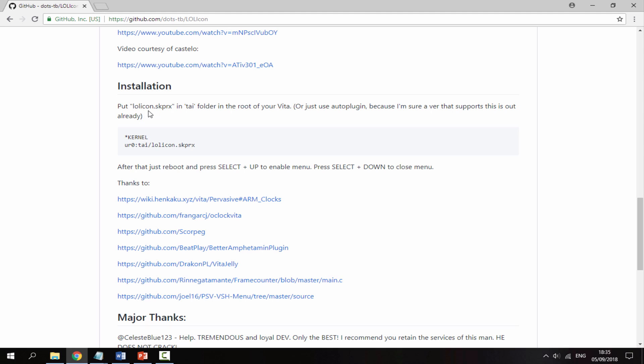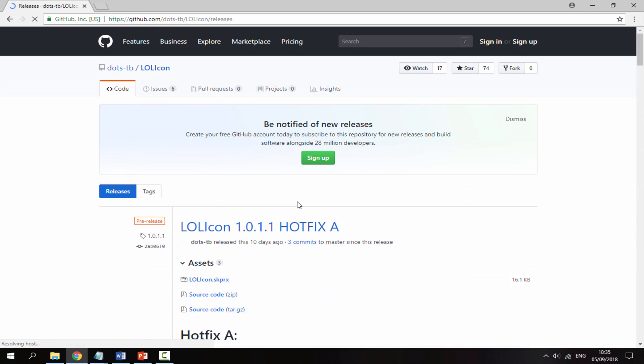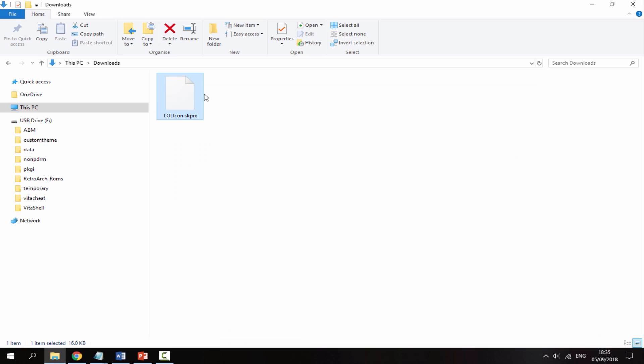It's experimental so it could crash your game, but it's actually less likely, which is pretty cool. It's a really simple overclocking program. So here is how you install it: you get the skprx file and then you add it to your URO's TI folder, and then you just put the line of text under the kernel in the config folder. We're just going to download it now - go into releases. It's been updated quite recently, so we're just going to get the latest version and download it. Now we're going to go to our PC's downloads folder and I've got mine connected by USB, so I'm just going to drag and drop it across.